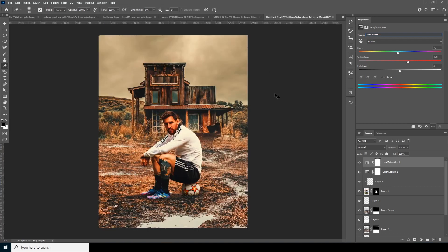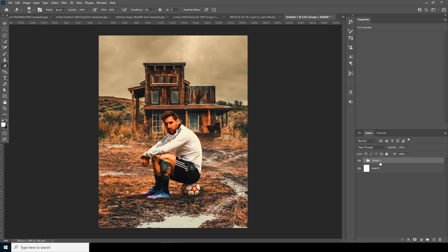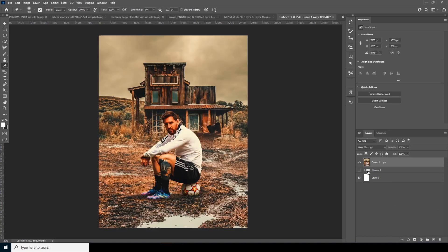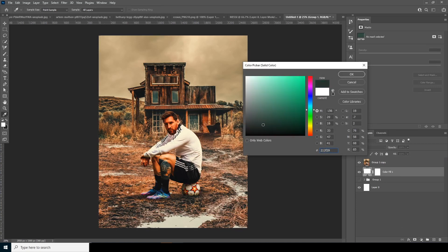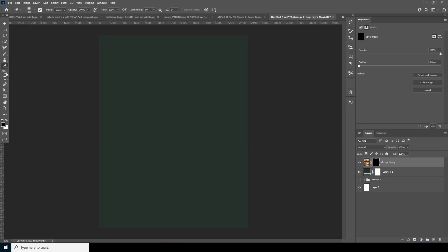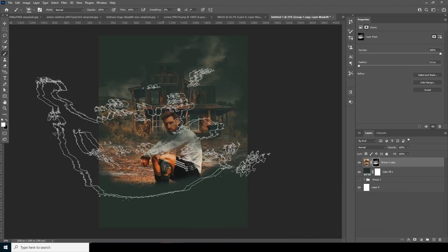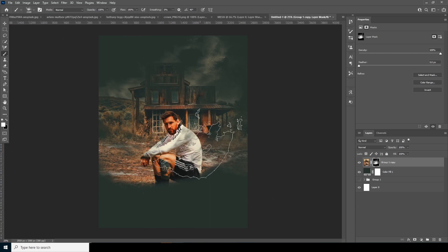Now let's keep everything inside a group with Ctrl+G. Make a copy of this group with Ctrl+J, turn off the visibility for Group 1, right-click, and merge the group. Now we have a single layer. Under that layer, create a solid with a darker color. Create a layer mask, fill it with black, then go to the brush and select my favorite power explosion brush. With the white brush, reveal some of these parts by making a rotation.